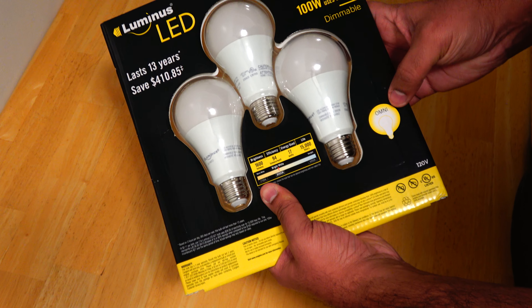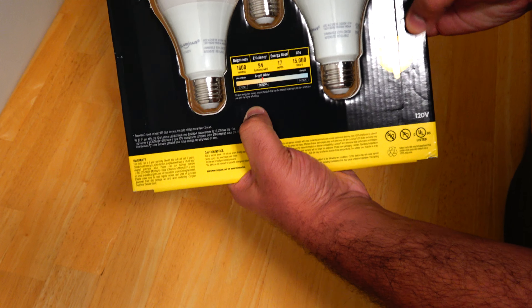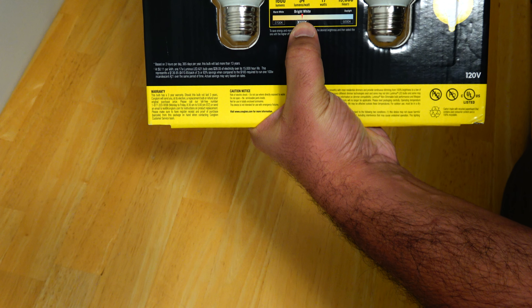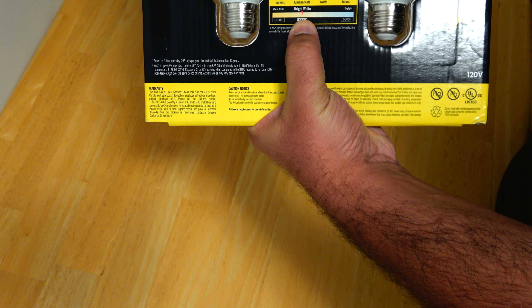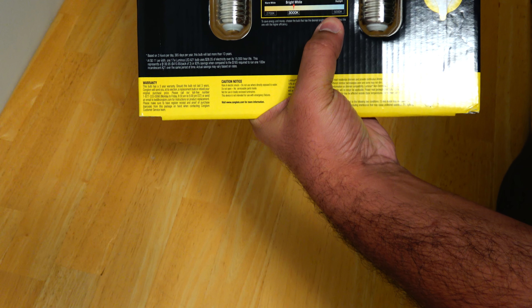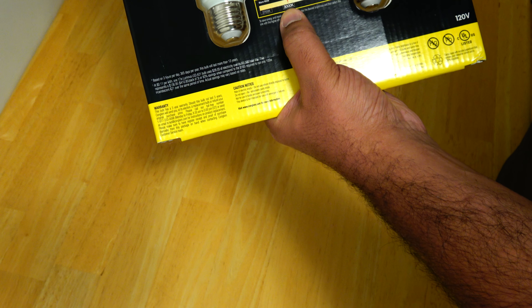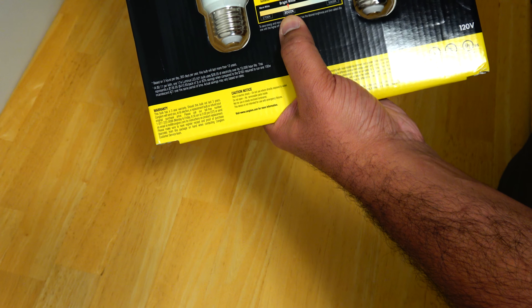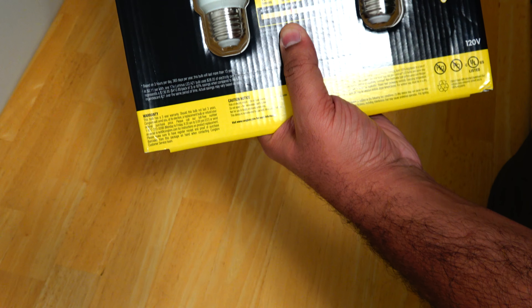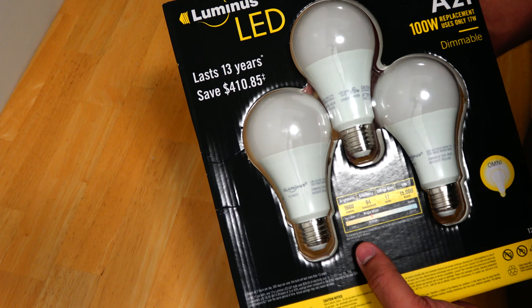It is also dimmable and it generates light in all directions. The brightness is about 1600 lumens and the efficiency is about 94 lumens per watt at 17 watts. The total life is about 15,000 hours. The color temperature on these lights is about 3000 Kelvin, which is a little bit on the warmer side.